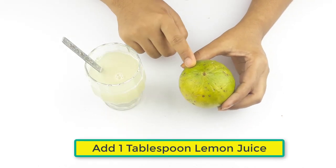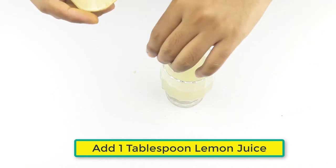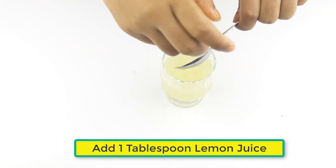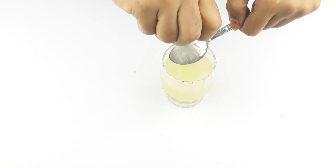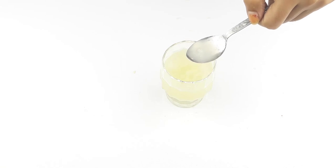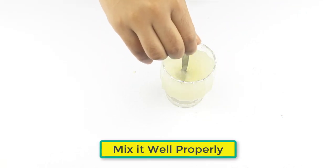At last, add one tablespoon of lemon juice and mix it well properly.